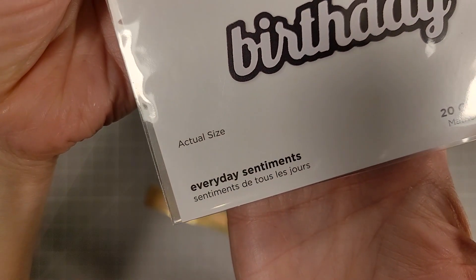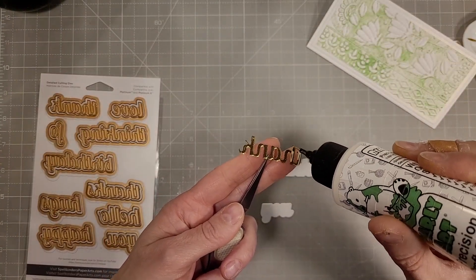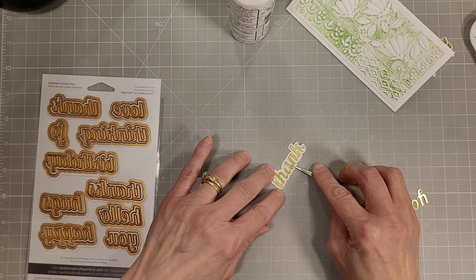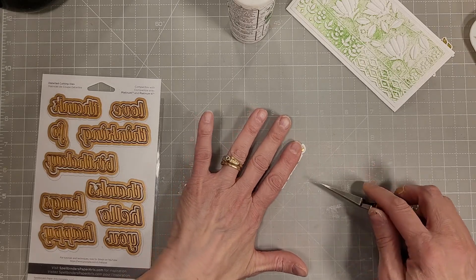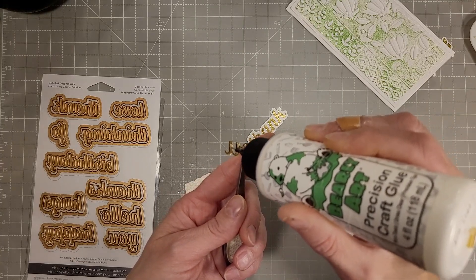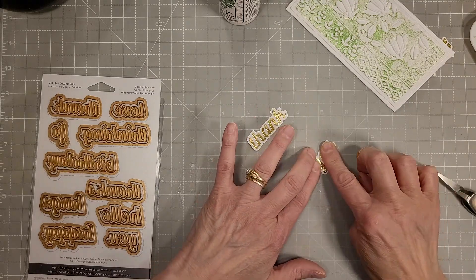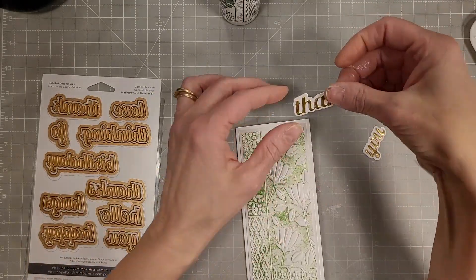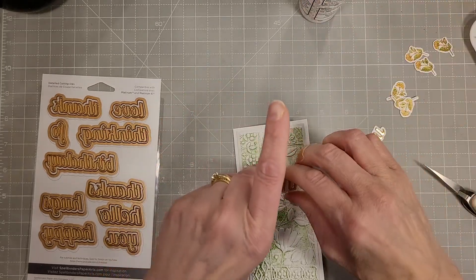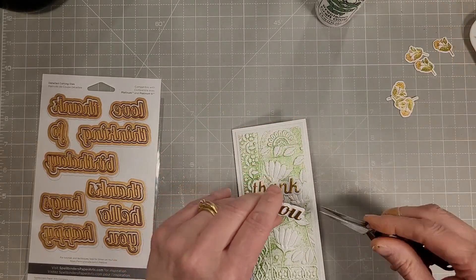We're going to use the everyday sentiments set again to die cut a thicker thank you. So we have two different thank yous here. I just got this die set myself so of course it's in my 'I want to use this now' pile, but I think this is going to be one that I reach for over and over again. It's got a lot of very basic sentiments that I use frequently and they're a nice bold sentiment so they are easily readable — sometimes you really want a big statement sentiment.